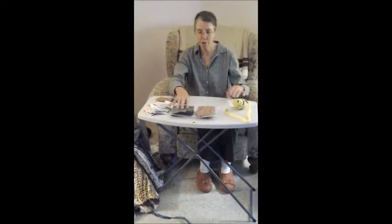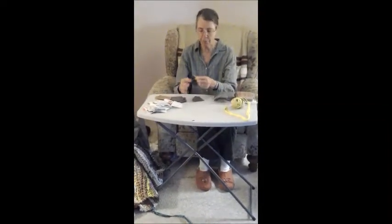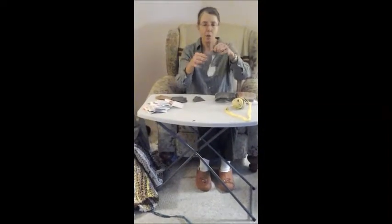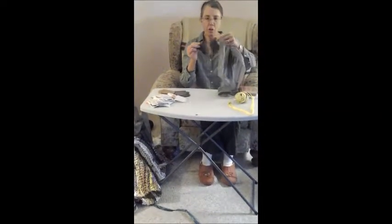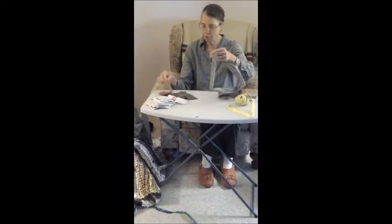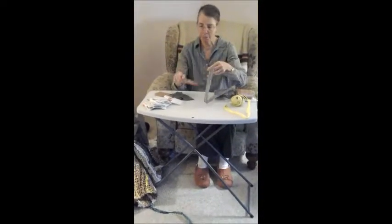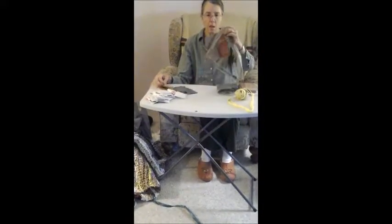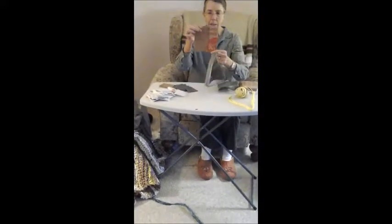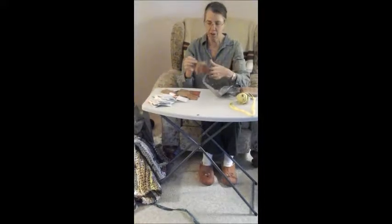Now let me show you how to do this. You start with two strips and you open the strips and you see that they're loops. I'm going to use two different colors for demonstration purposes. Once in a while you'll find one that has not been cut into three inch strips — this one slipped through and is actually six inches.